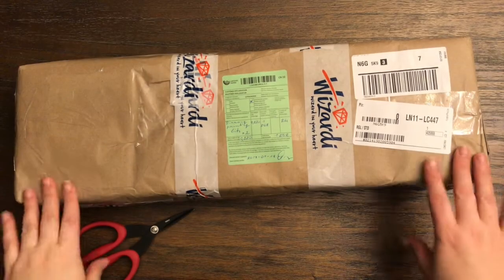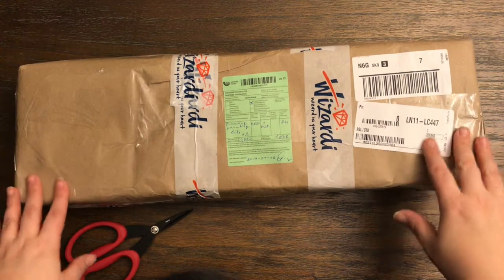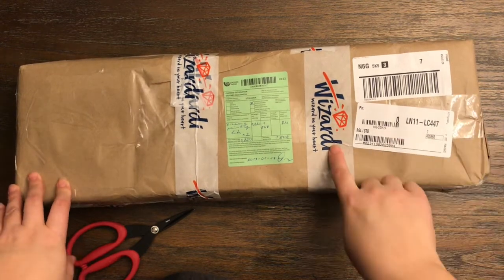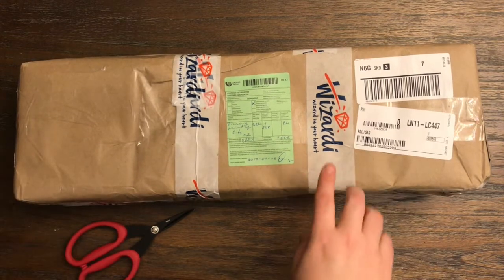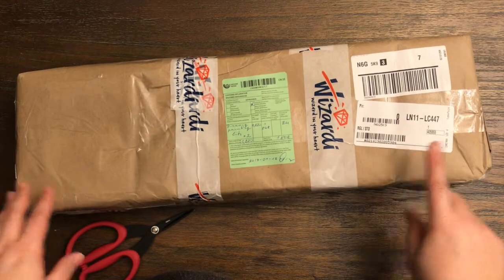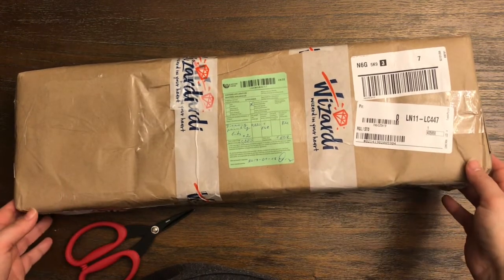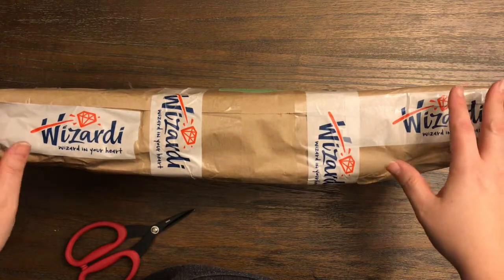Hi everyone, Sarah here. I have an unboxing to share with you today. I was lucky enough to be contacted by a new diamond painting company called Wizardy. I will have all the links down below. They are from Lithuania and they do sell through some retailers, but I will have all of that down below for you.